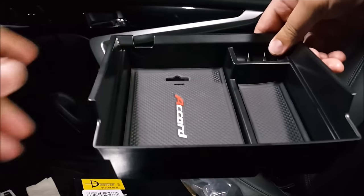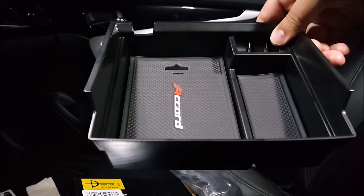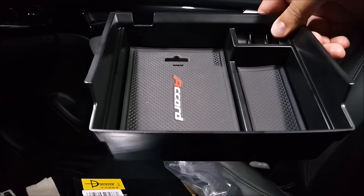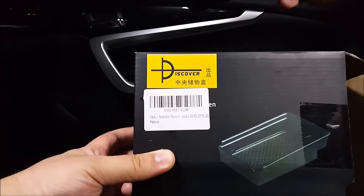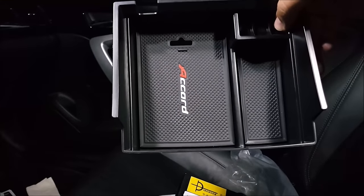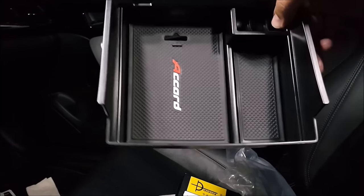This will fit all 9th gen Honda Accord, meaning 2013 all the way up to 2017, and most likely the 2018 as well. We all have the same center console. So even though it is advertised to fit only 2015-2016 sedan, this will fit the coupe as well — 2013, 2014, 2015, 2016, 2017, 2018, LX all the way up to hybrid. So this will fit.